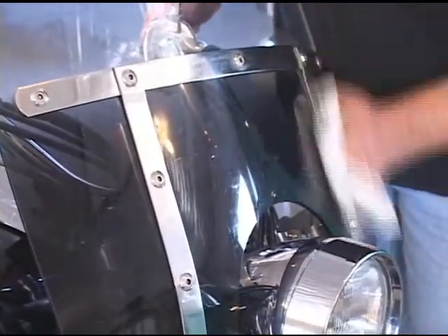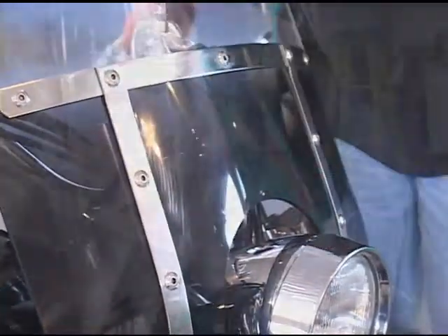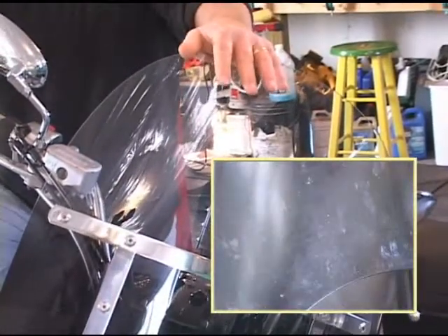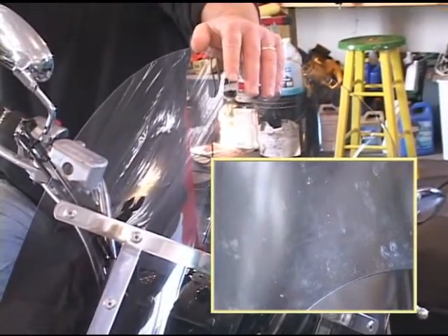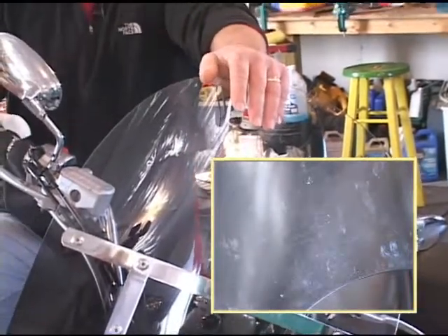You don't have to use a lot of elbow grease. Just lightly go over it and you'll notice that these bug guts come completely right off. Check out the clarity on this windshield — just using the Boner's no-streaks microfiber cloth and just water. Just that easy.